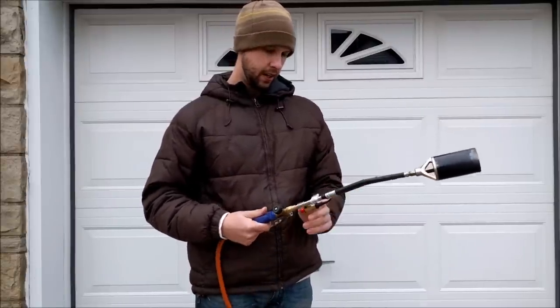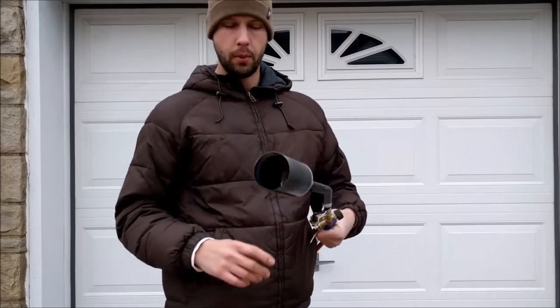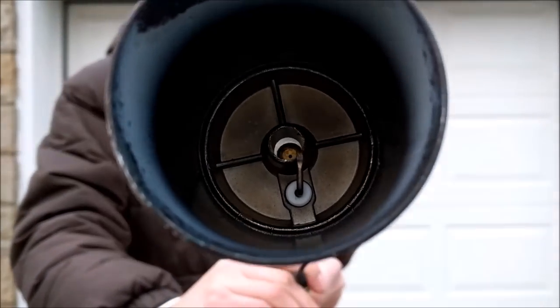It's got an automatic igniter right here — it's sort of like a grill starter. And if you can see this, when I click the igniter, it makes a little spark.